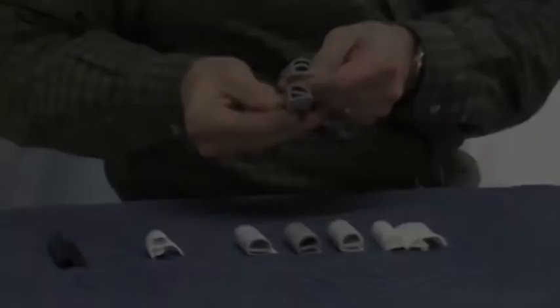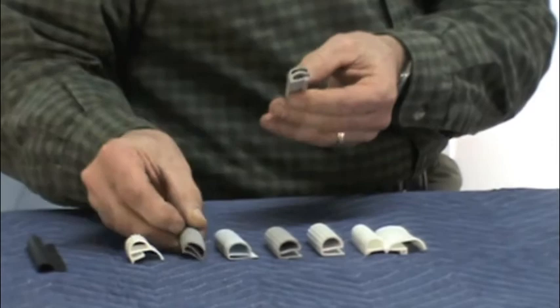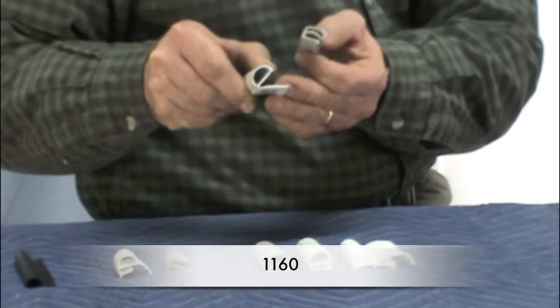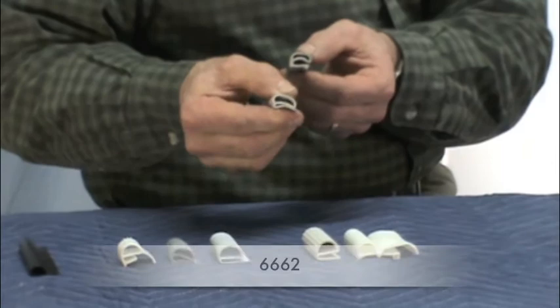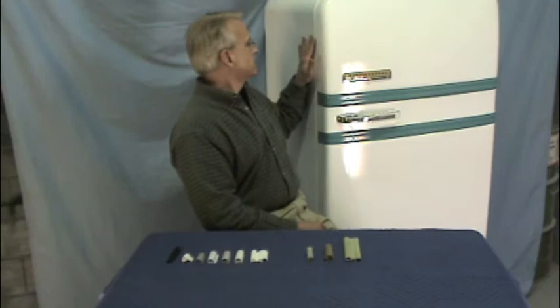This gasket from the 1954 GE would work well with this one — it's about the same width, the same height, and has a very similar pliability. But you may find that your gasket originally had a much longer tail piece, and that may be important when you go to remount it on the door. These gaskets are a little bit wider but much, much firmer. If you're not sure how firm a gasket you might need, you can make that determination by measuring the gap on your refrigerator — the space between the cabinet and the door. A firmer gasket will fill up a larger gap.